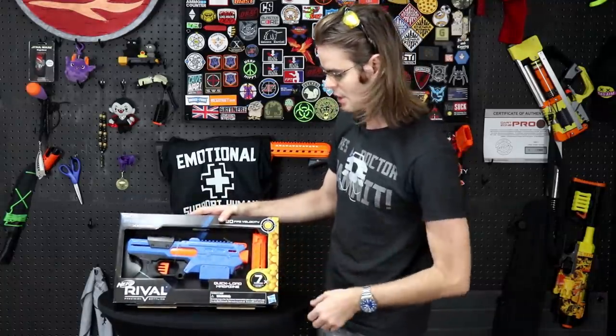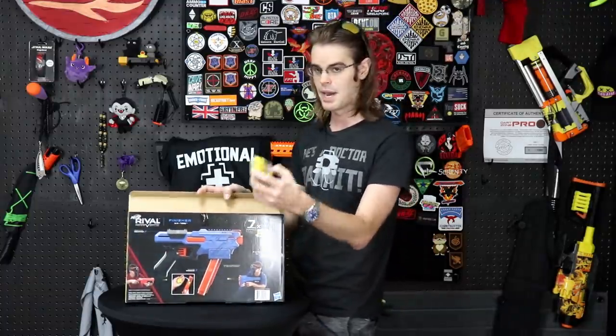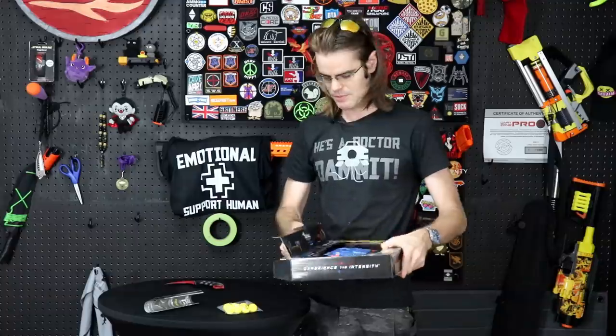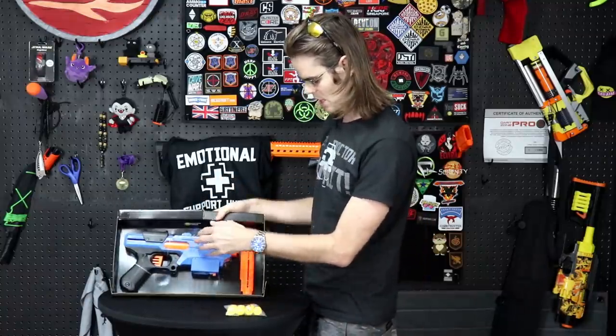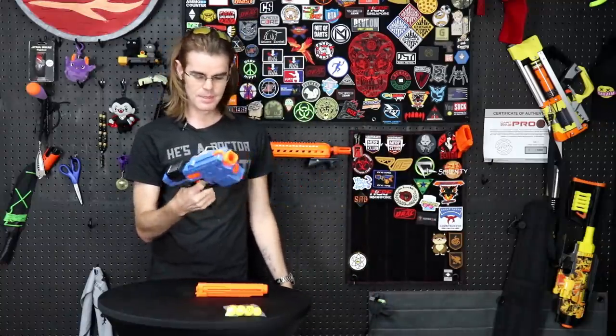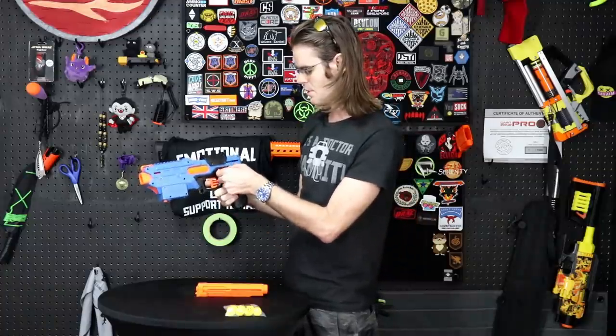The double X indicates this is a 2020 blaster. My one gripe is the quick-load magazine is very proprietary — you can't buy additional ones. The blaster comes with instructions that don't require reading, seven rounds just enough to load it up once, the blaster itself, and the magazine. It's honestly pretty comfortable, good feel, good finish. The slide is a little smaller than on the Chronos and it doesn't auto-retract, so you're going all the way back and all the way forward. Pretty nice trigger response.